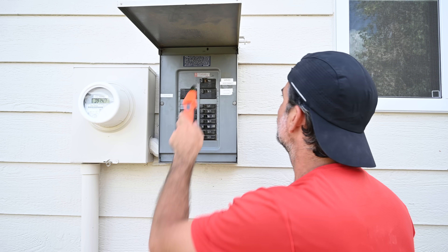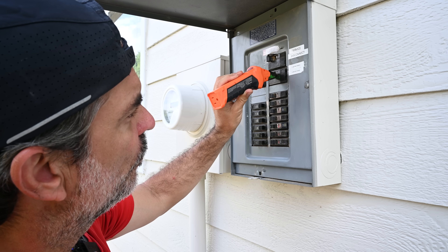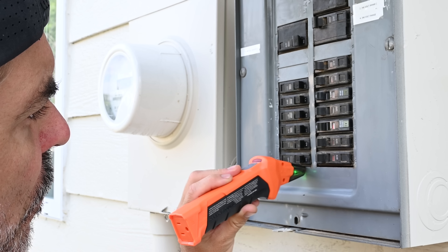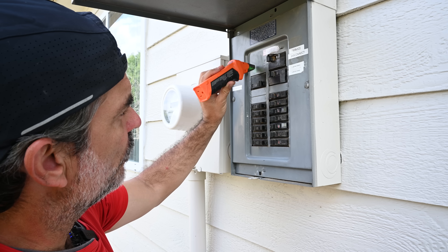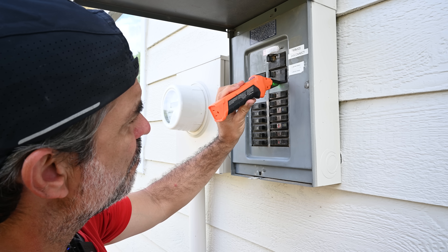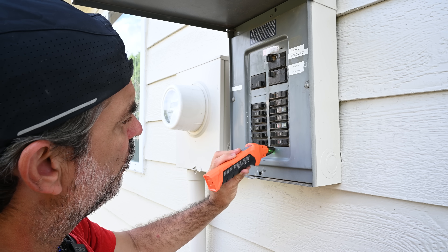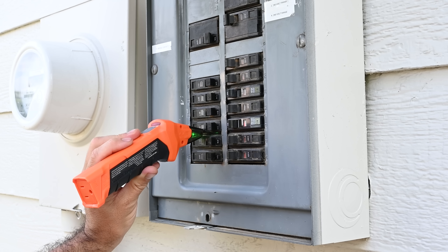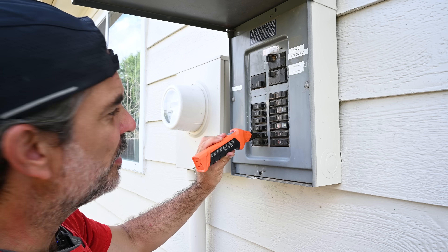Here's our learn sweep — holding the receiver horizontal. Right now we are just learning the panel. Now we are on the locate pass. See how it turns red right there and then goes solid — that's when you know we've got our breaker.